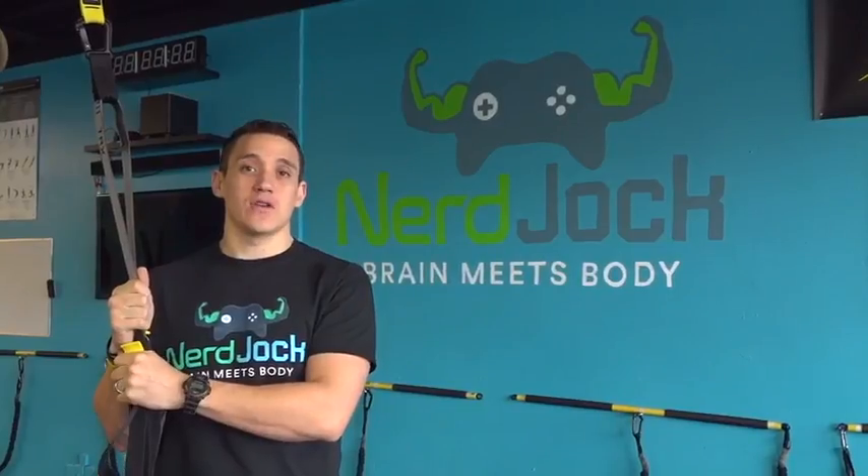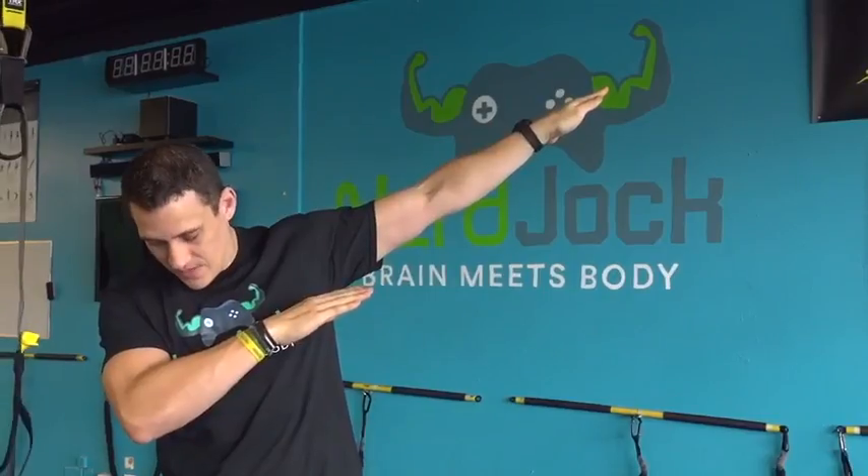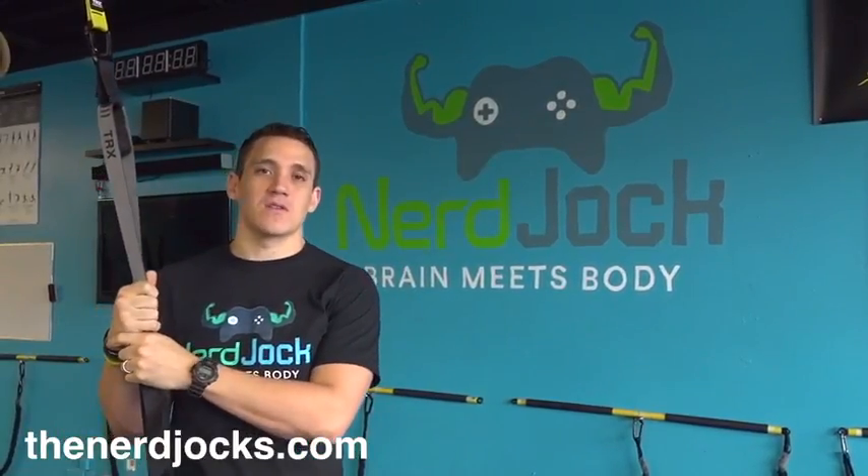Thanks for watching. Make sure you subscribe to our YouTube channel here, and also you can watch prior videos here, no dabbing necessary. And please check out thenerdjocks.com for more information and our social media links.